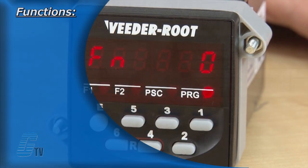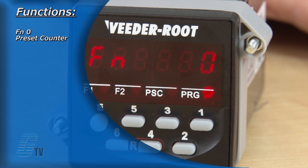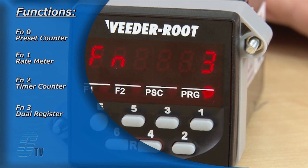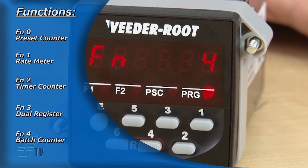There are five functions to choose from: FN0 is the preset counter function, FN1 is the rate meter function, FN2 is the timer counter function, FN3 is the dual register function, and FN4 is the batch counter function.